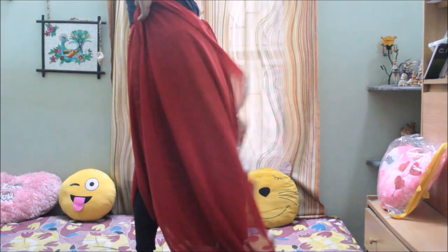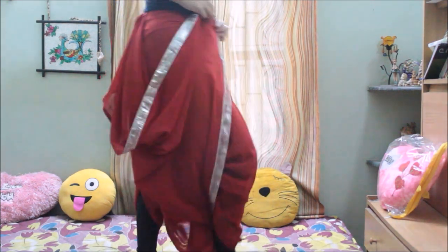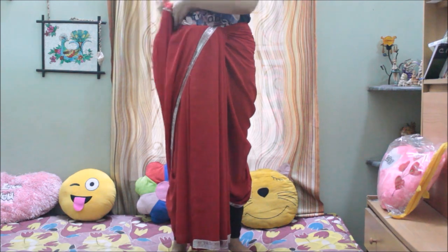Hold the upper edge of the sari and tuck it at the back so that it stays tight. Then take the other edge of the sari and tuck it at the front. Then take the loose part of the sari, start pleating them, and tuck it inside.